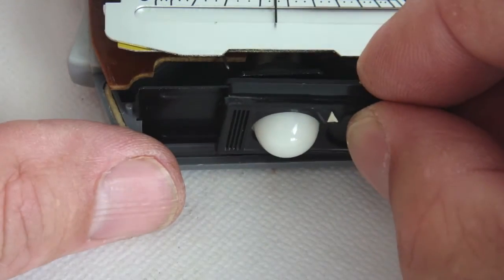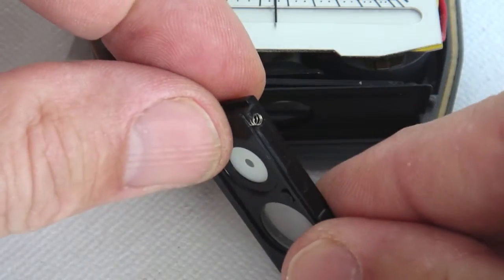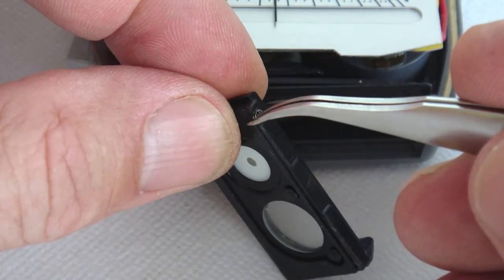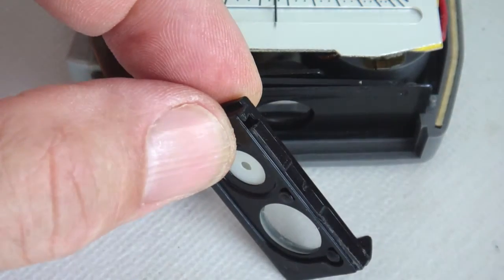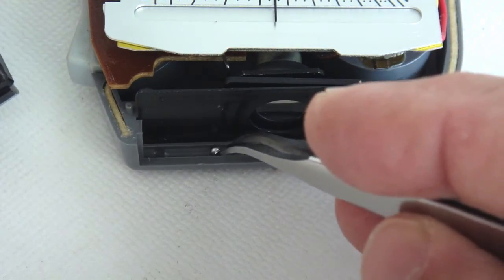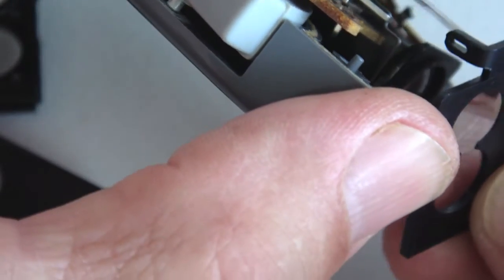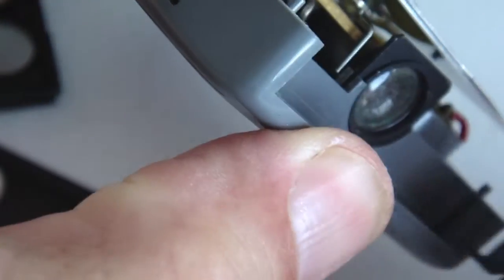Watch for the detent ball bearing and the tension spring when you remove the mask slide. Go ahead and remove the spring and bearing and set them aside so they don't accidentally fall out. Disconnect the mask slide from the spring wire post connector.